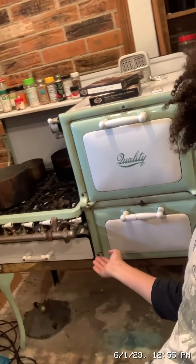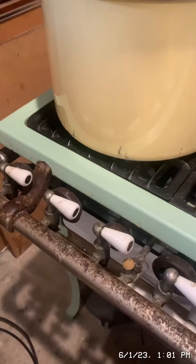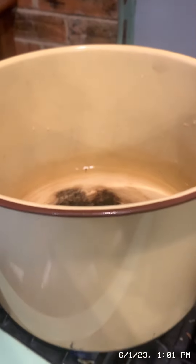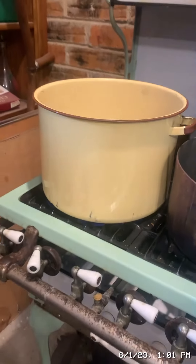Today I'm going to be making clam chowder on my quality range. To start, boil four cups of water in a saucepan or a stock pot with a lid. It is preferred to use a Dutch oven.